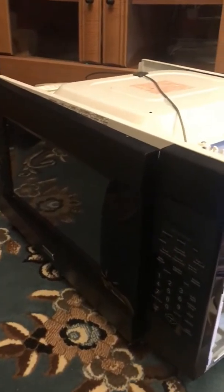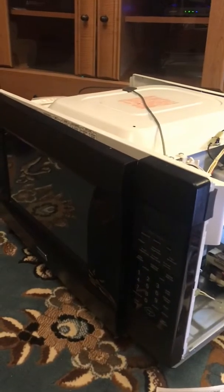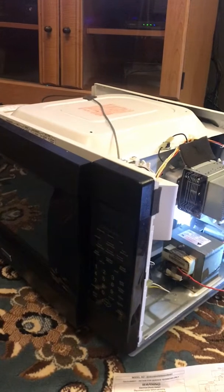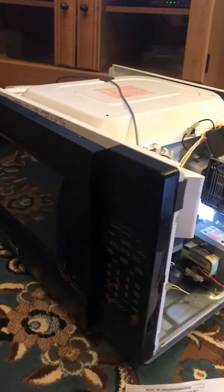Hey guys, welcome back. Today I'm working on a microwave. The customer complains that it's not heating food and there's also a burning smell, like an electrical burning smell when it's being used.